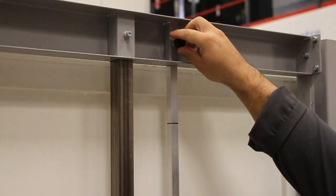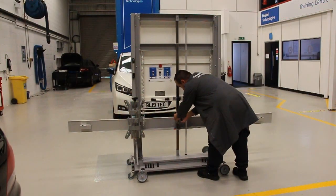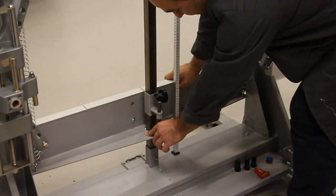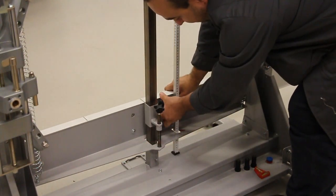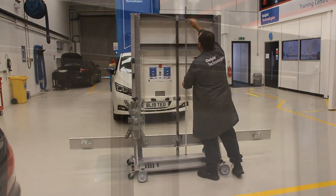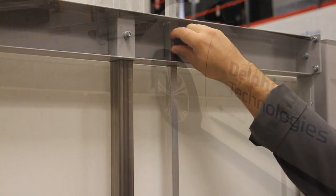On the frame, lower the height measurement bar until it rests on the ground. Then adjust the cross beam to match the wheel measurement reading just taken. Once complete, lift the height measurement bar back up to stop it from being damaged when positioning the frame.